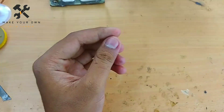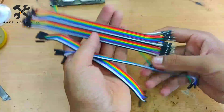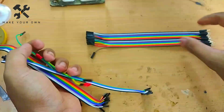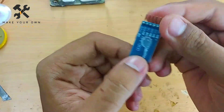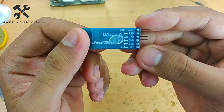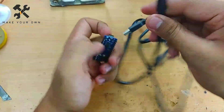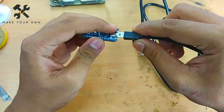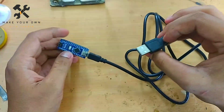We need a switch and jumper wires — female to female and female to male. We are using a Bluetooth module, which receives signals from the smartphone. We also need to burn the Arduino code; the software and app information are in the description.